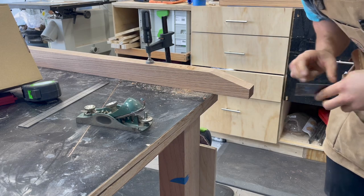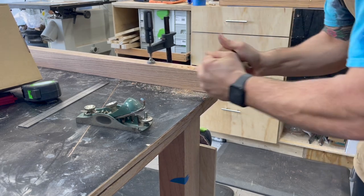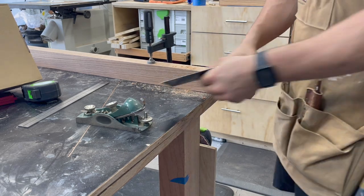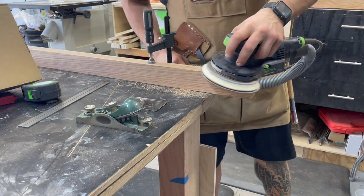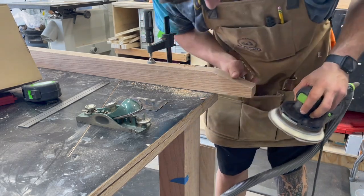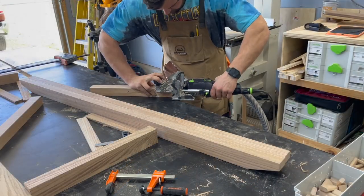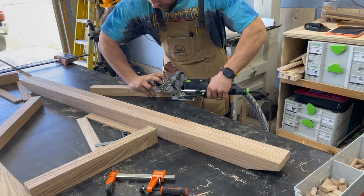Once I had those notches cut, I cleaned them up with a block plane, card scraper, and then came through with the random orbital sander. It didn't take long — probably 10 minutes for all four, maybe a little less. Super simple process.